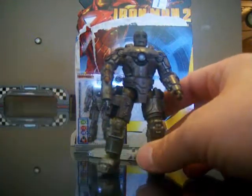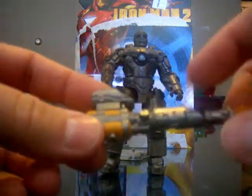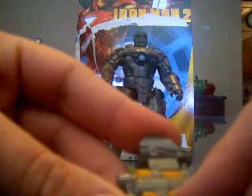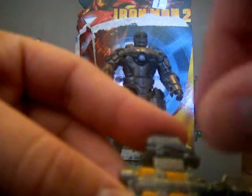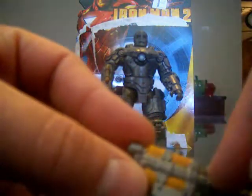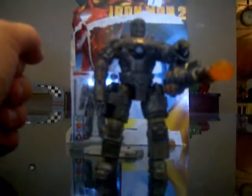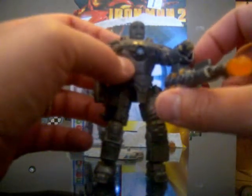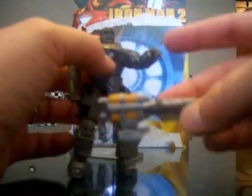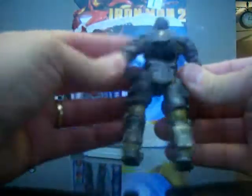As good as this character looks and as good as the paint is, I was really disappointed in the launcher. The launcher on all these figures looks big and kind of silly. The paint is all solid with no detailing whatsoever, and the orange color is really sloppy — it looks like somebody just quickly went over it. Some of it's bleeding, some of it isn't finished. It doesn't really fit on his arm properly either — it's supposed to sit underneath the arm but it looks really awkward. I don't think I'll ever display him with it on there.